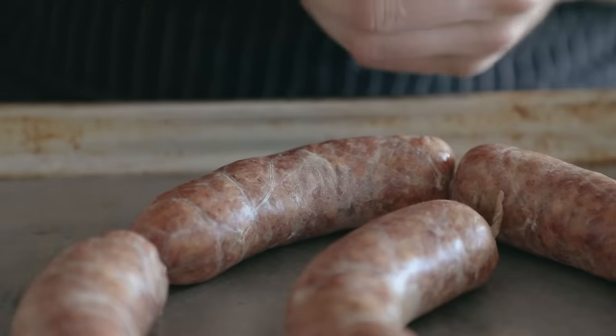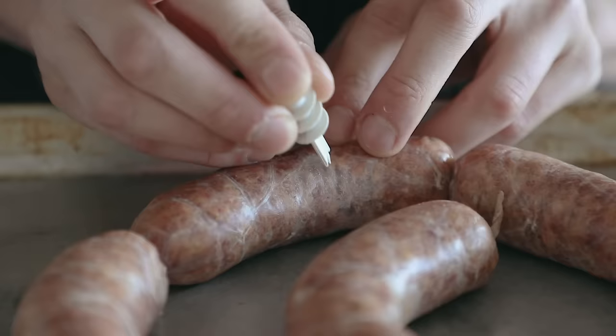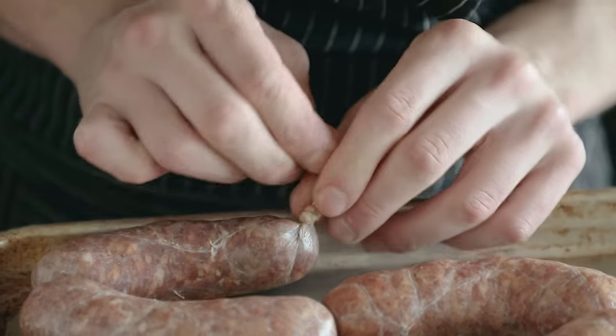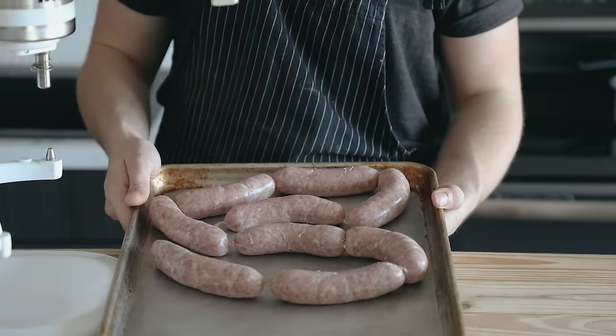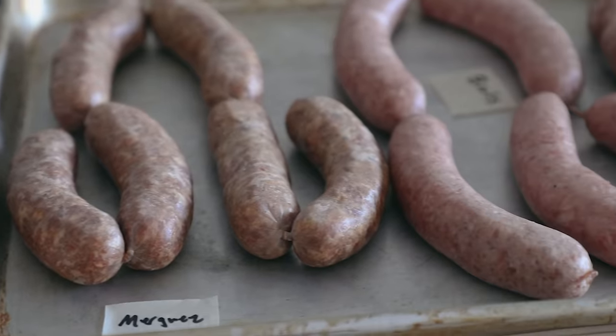Check to see if there are any air bubbles. If there are, just poke them with a fine tip needle — just lightly poke them, don't tear it. Then tie off both ends and place these on a baking sheet in the fridge for four hours, or ideally overnight, so the casings have time to dry a little. Those twists won't unravel when they're dried properly. Also make sure to flip them halfway through their drying process so that they dry evenly.